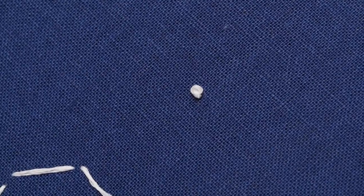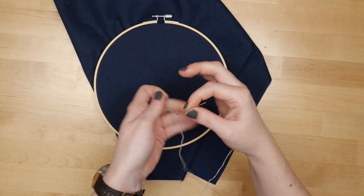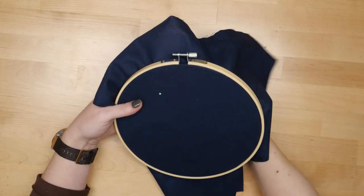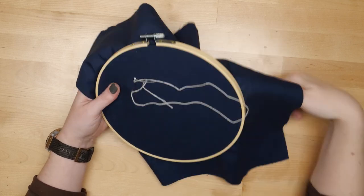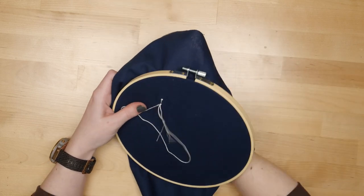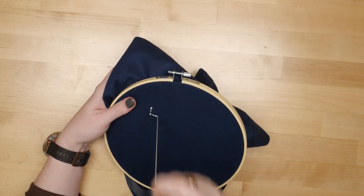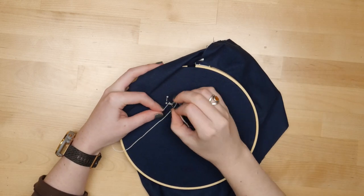The size of the French knot depends on how much floss you're using and how many times you wrap it around the needle. Back to the Zodiac Constellation design — I used a combination of running and backstitches and French knots to follow along the lines I drew on the fabric earlier.